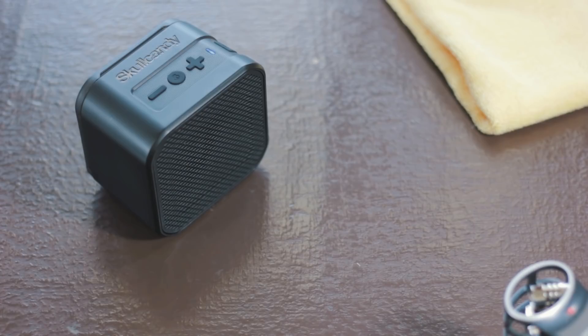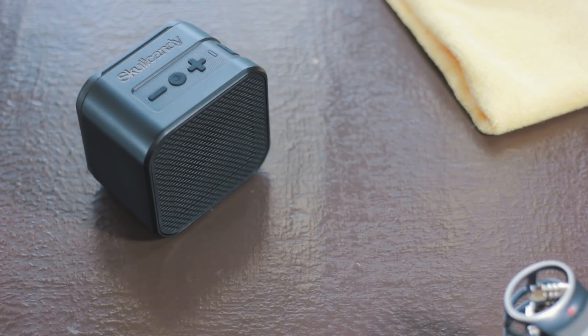As I've mentioned before, this is my first ever Skullcandy speaker, so let's see how it performs. Check out the card above for a more detailed sound test.